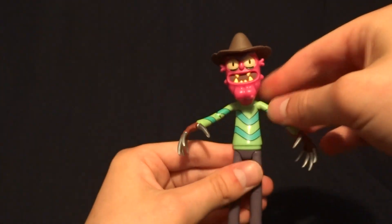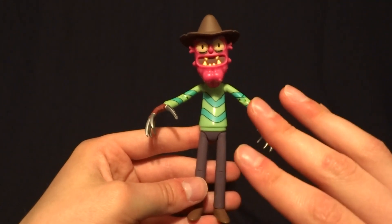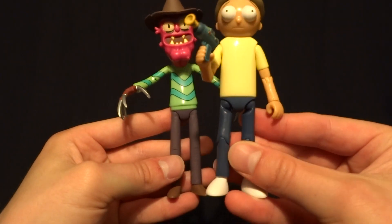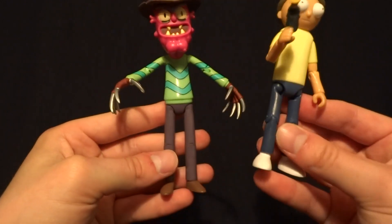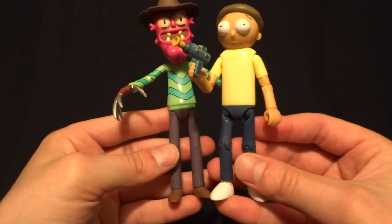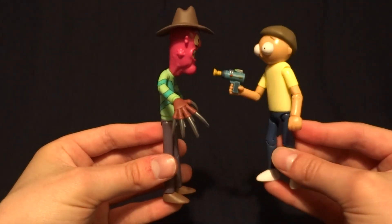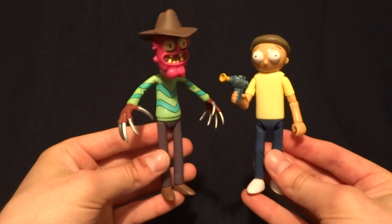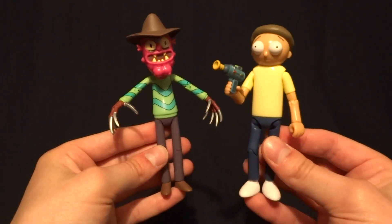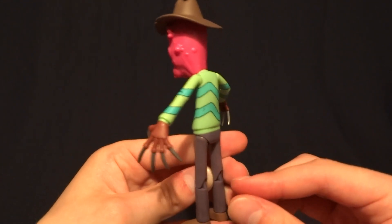Some of the problems that I was talking about that they've fixed, in my opinion, are with the body itself and the way that the body looks. The first wave figures at the hips had this design here, and it's the same design on this one, except they've pushed the legs further into the codpiece area, which I think makes it have a much smoother appearance overall. They've also not done as much of the bug eye effect on the faces — that's continued with most of the other figures, including the other Morty, which we'll talk about in its review. But overall, I think this figure looks like it stepped directly out of the cartoon.